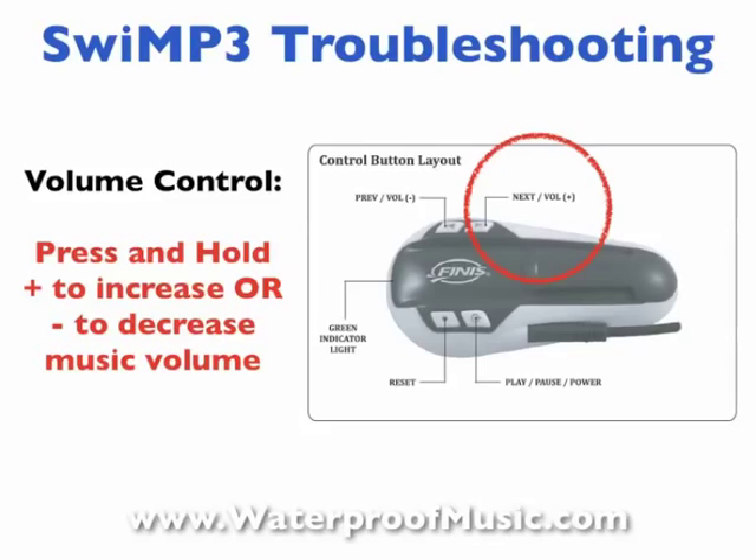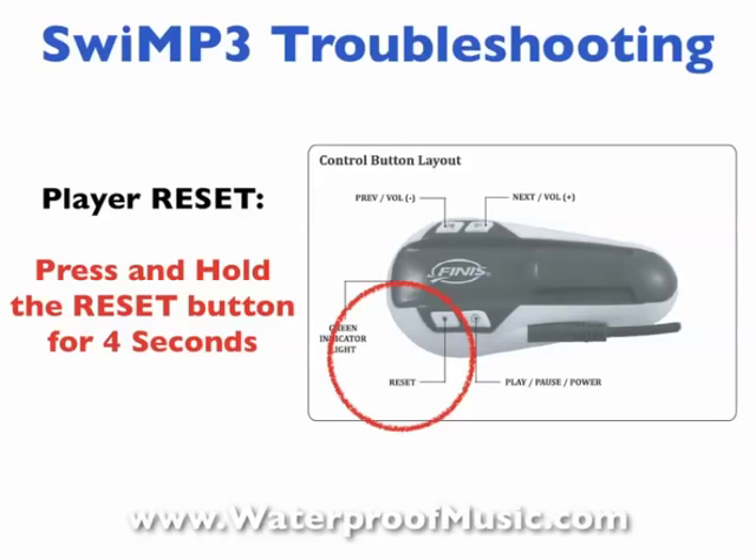Next is the volume. This one throws people for a loop — sometimes the volume is turned down so low they just can't hear it. Make sure the player is on, then press and hold the volume-plus button to increase the volume, or press and hold the volume-minus button to decrease it.